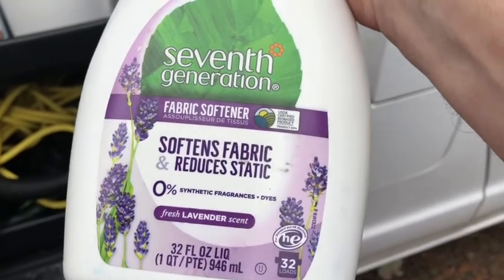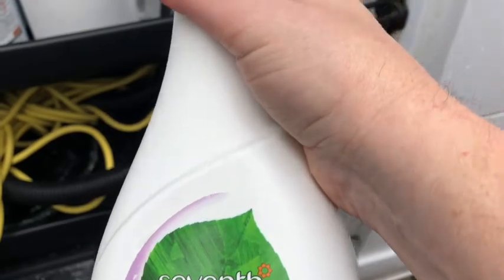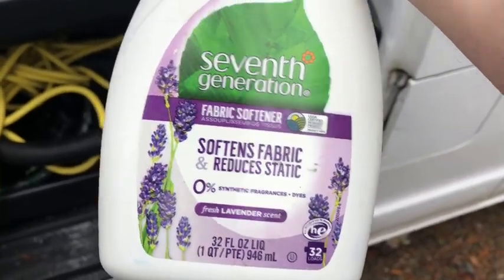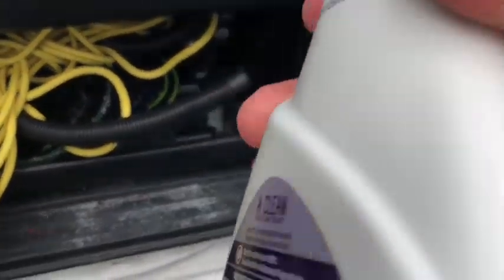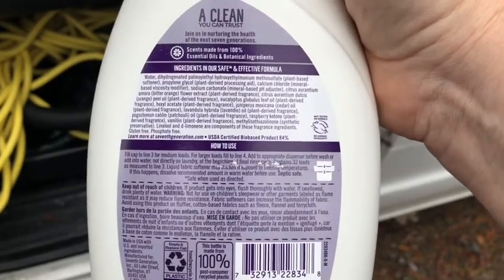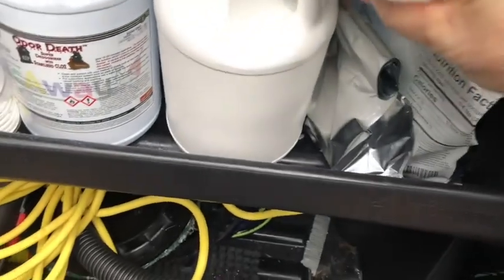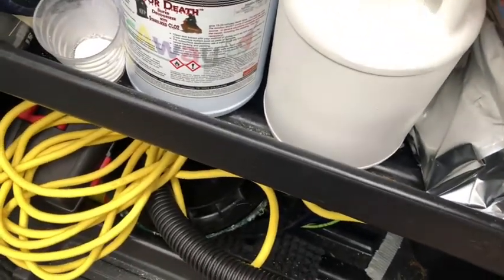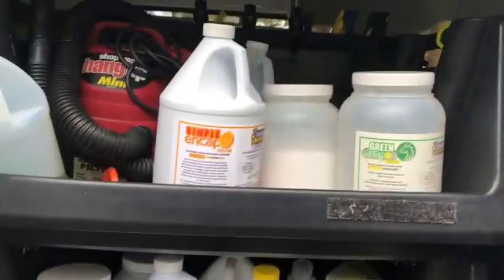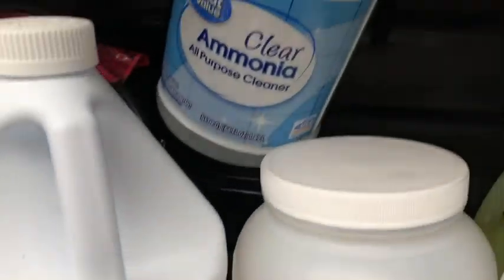Here's another tip. Another carpet guy in my area who watches my videos told me about — where I said you can use ice to get divots out — he actually puts fabric softener in a spray bottle and sprays it on those indentions in the carpet, the divots. At the end of the job, he goes back and just rakes it out, and he claims the fabric softener loosens up those divots and removes them, so you don't have to wait for ice. I bought some — I'm going to try it out.